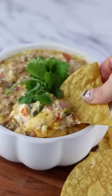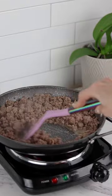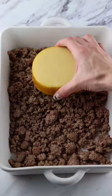If you're a cheese lover like me, this queso dip is for you. I found this recipe online this morning and immediately ran to the store to buy every ingredient so I could make it.